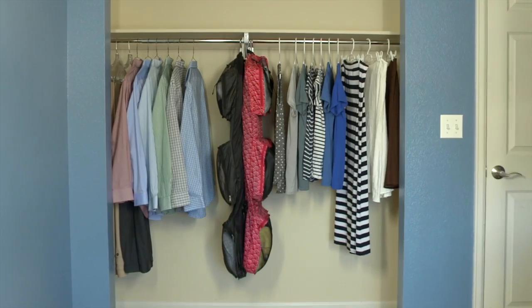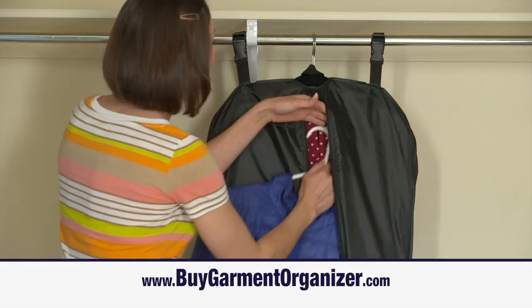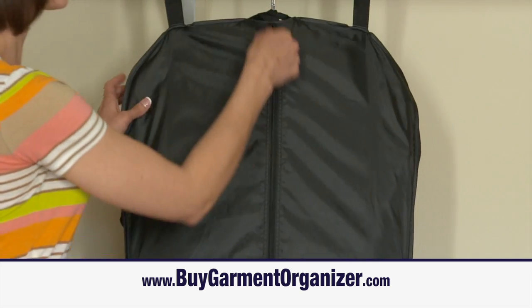Whether it's in the bedroom or on the road, Rumi's Garmin Organizer is your money saver, time saver and space saver. The secret is wrinkle-free compression that keeps your clothing ready to go, but out of the way.